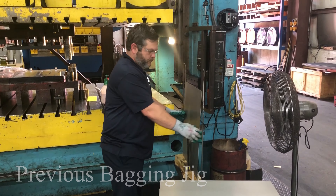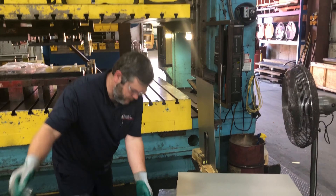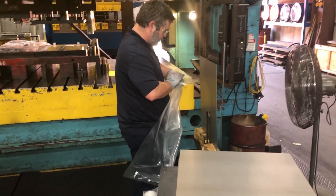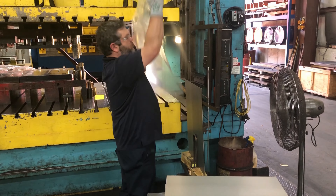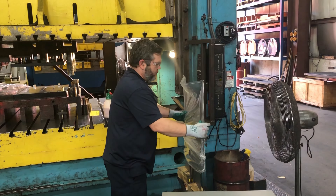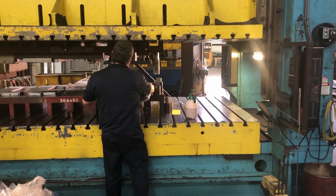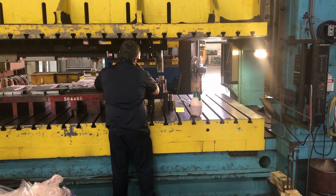Here we're going to take a look at Chelar's original solution to their problem. You can see the blank's corners are exposed, which leads to a lot of ripped bags. The employee has to reach down and grab the bag from below, flip it over the jig, try to avoid the corners ripping it, then grab the blank and pull it overhead — which is hard on the operator.